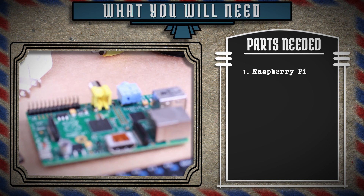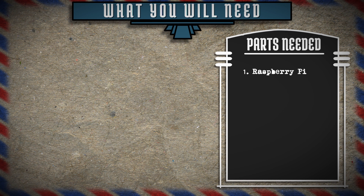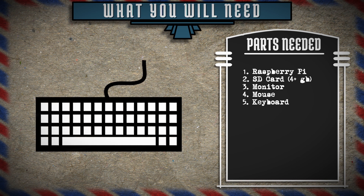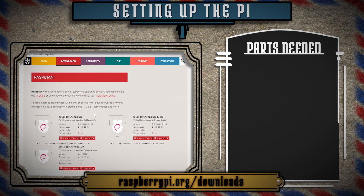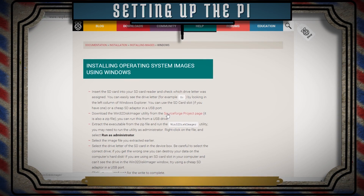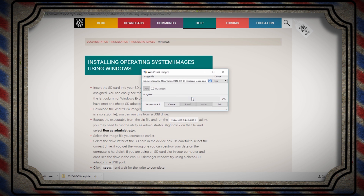So if you're following along, get your apron on because it's time to make a Raspberry Pi. You'll need one part Raspberry Pi, one part SD card, a monitor, mouse, keyboard, a sprinkle of power, and a dash of internet. On this website you'll find a download for the Raspbian operating system and instructions on how to install it onto your SD card. Run the program, choose your image, an SD card drive letter, and then let it simmer.